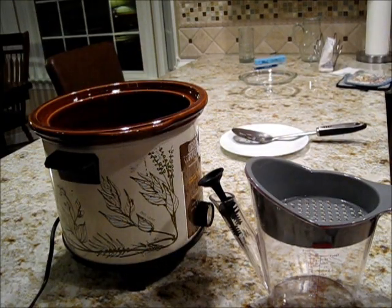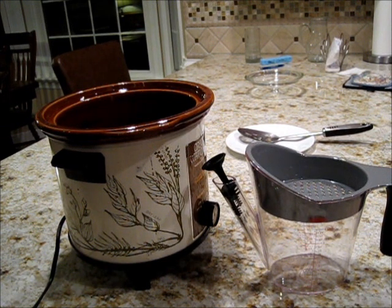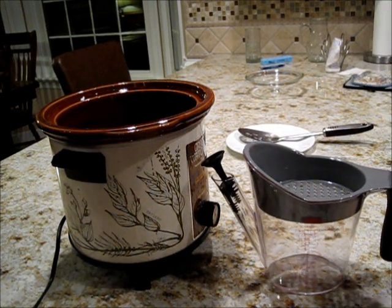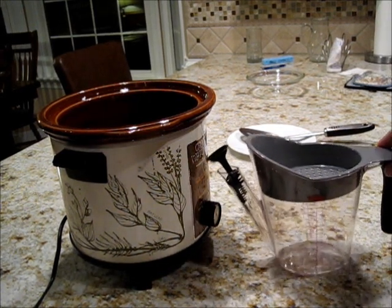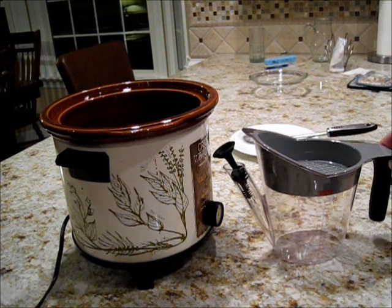I have one of those separators that separates the fat from the delicious juice from the chicken or turkey or whatever you need to use. You can find these in certain home and kitchen stores.